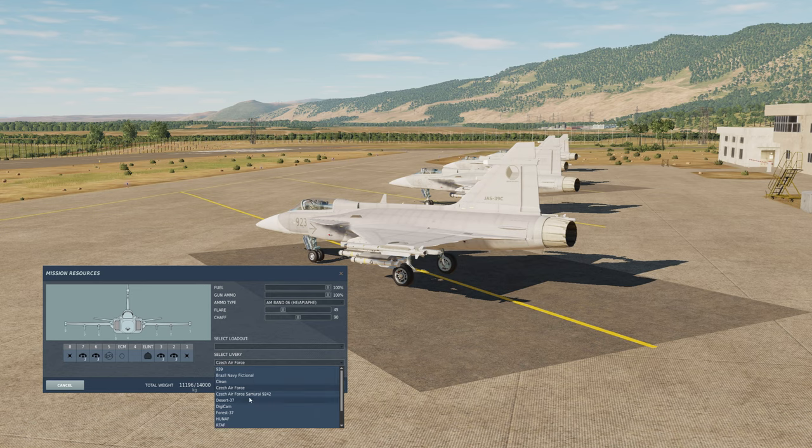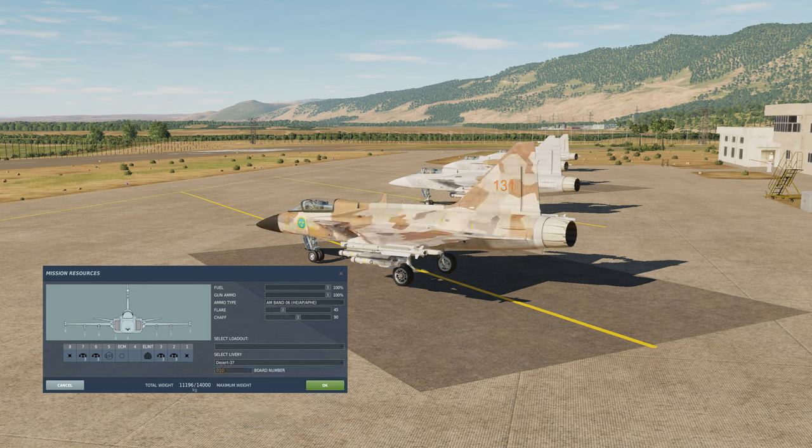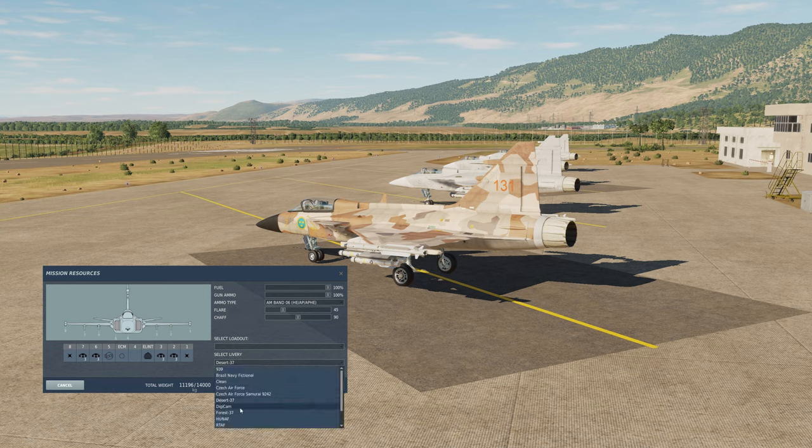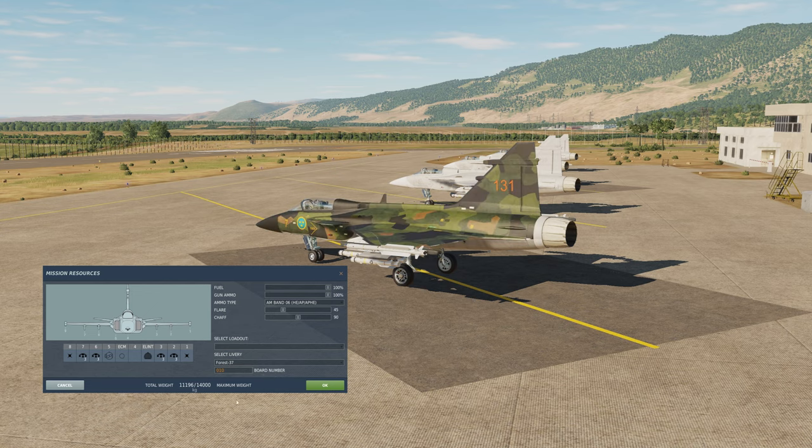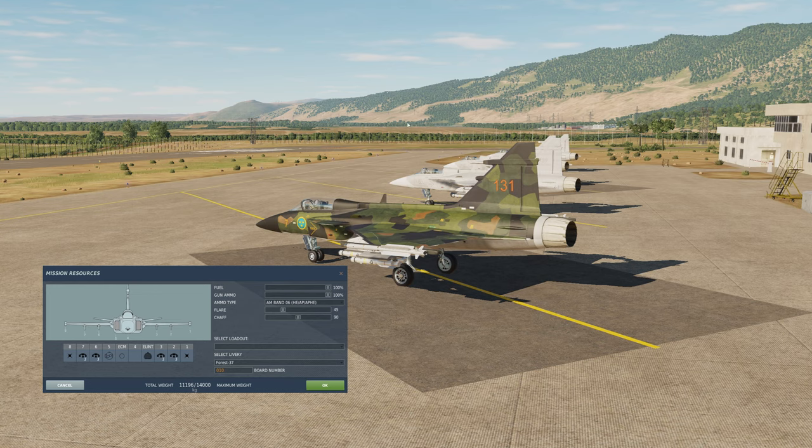I don't know if that's a bug or not. We have a desert livery with an A-version serial number for some reason. Digicam — this was on the proposed Sea Gripen carrier version, primarily aimed at the Brazilian and Indian navies. The Force version has a Wigan-esque scheme and was in use as a celebratory skin in the last days of the Gripen A model.